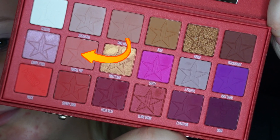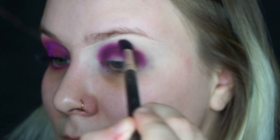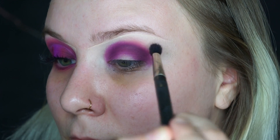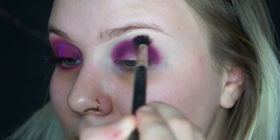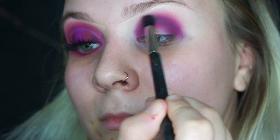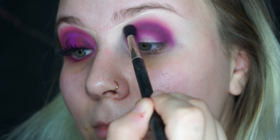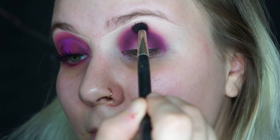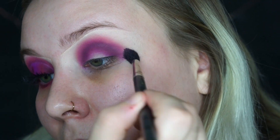Then to blend out all those purple shades, I'm going to be taking the shade Tongue Pop and I'll take that on this MAC 228 brush. I'll work in small sections and start blending it out, but you use the lightest pressure and when you do that it blends out so nicely. I've been loving how this looks when you do the eyeshadow that way.